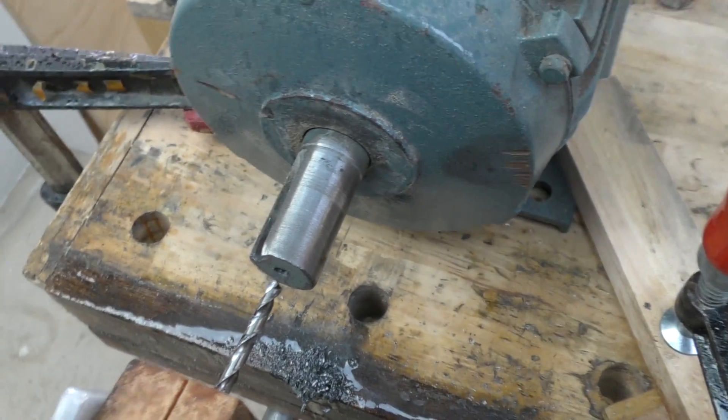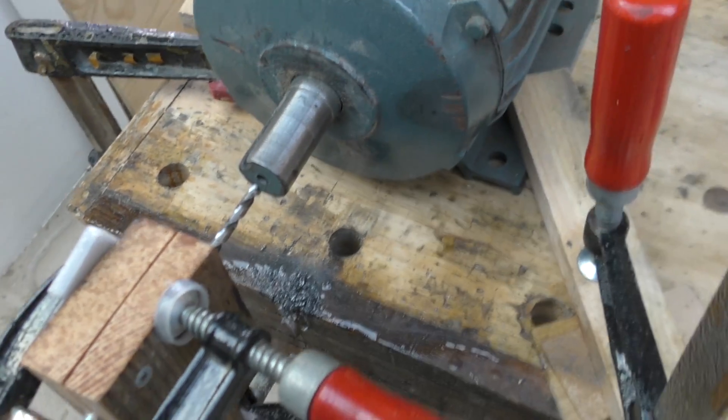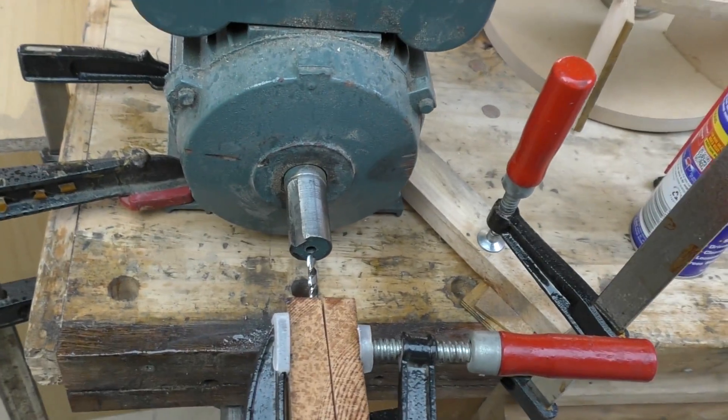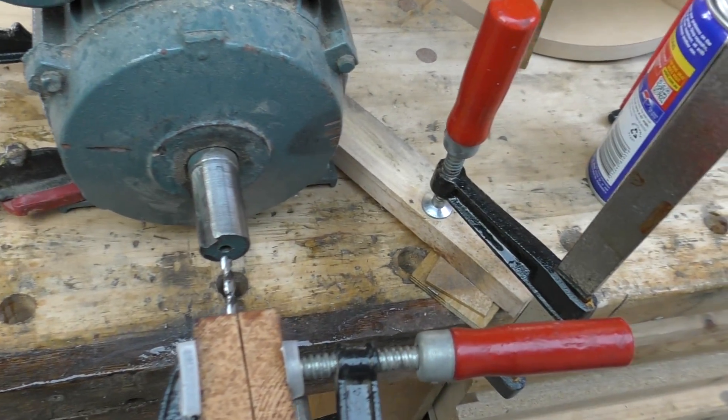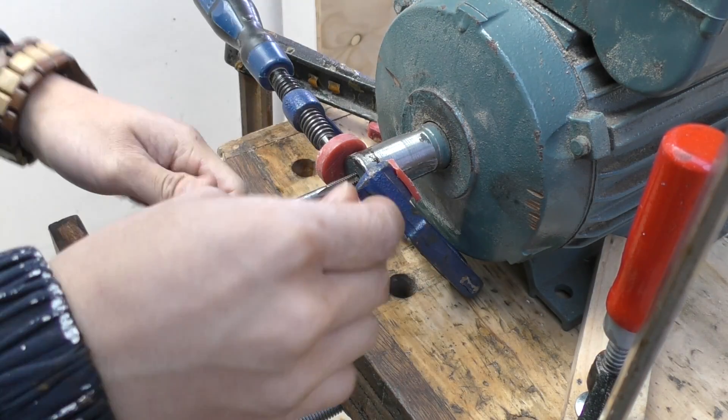15mm — that was as far as I could go without any steam coming up or any strange noise happening. I'm just going to leave it at that; at least it's better than nothing. And then tap the hole, being very careful not to break it.